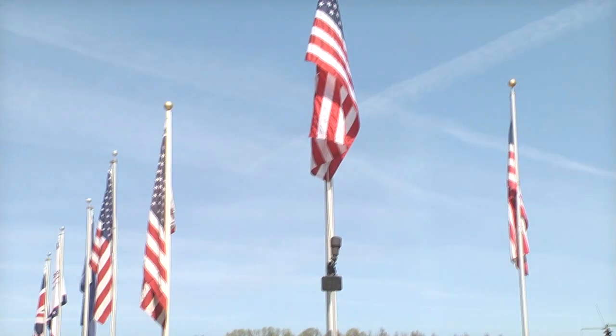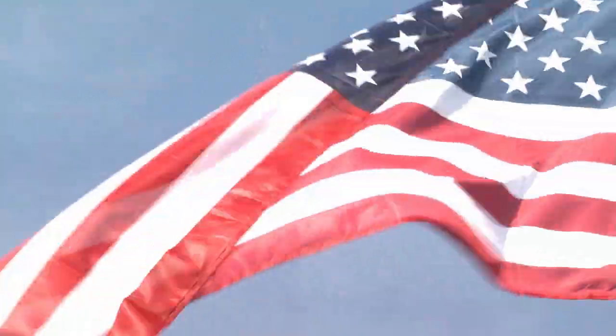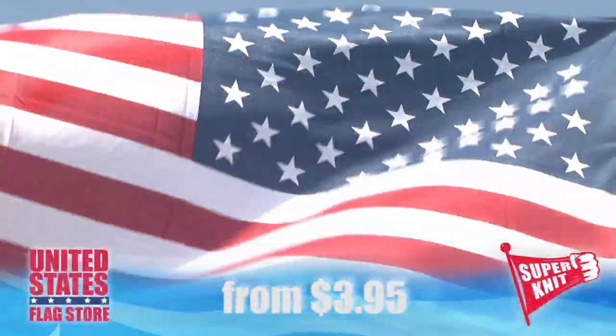These flags look nice no matter how you display them. They're attractive, durable, and affordable. Superknit flags from United States Flag Store.